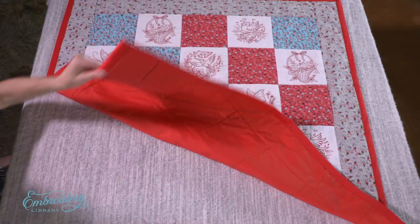To find more videos, machine embroidery designs, and tutorials, visit our website at www.emblibrary.com.